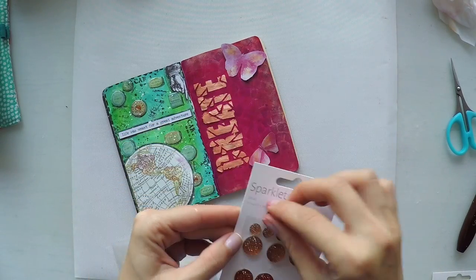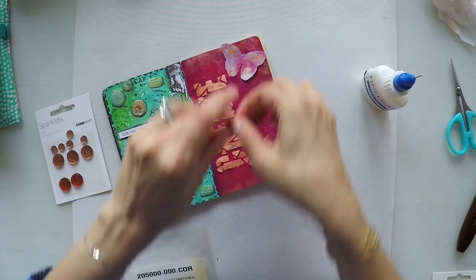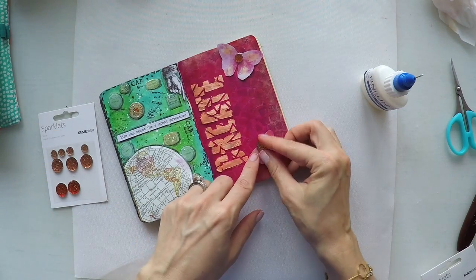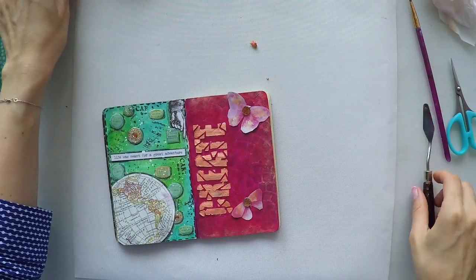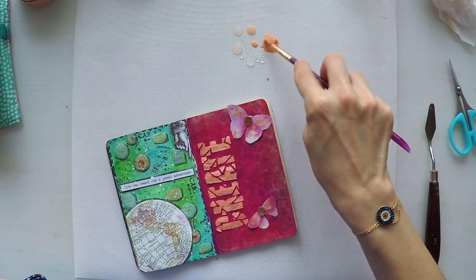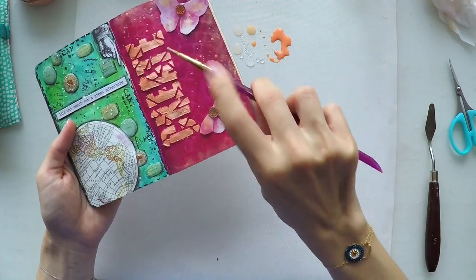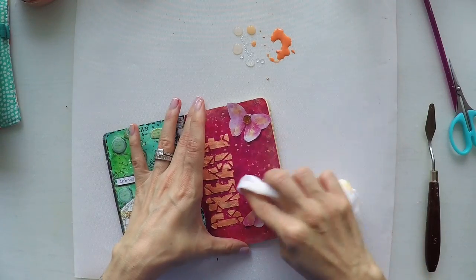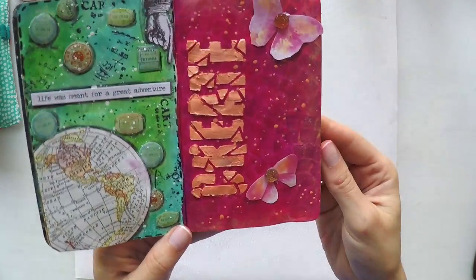Final touches. I'm using my sparklets, again from Kaiser Craft — this collection is coral colors, so it goes with my page. I'm sticking them in the middle of my butterflies. To bring things together, I'm putting a little bit of mousse on my craft mat, spraying some water to dilute it, and doing some splashes. I exaggerated a little bit, so I'm cleaning some of it off.